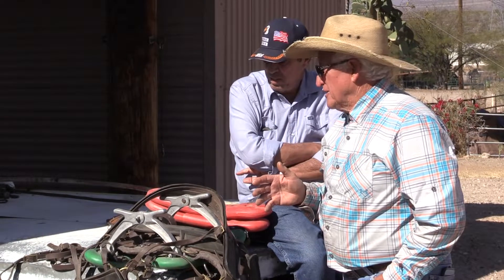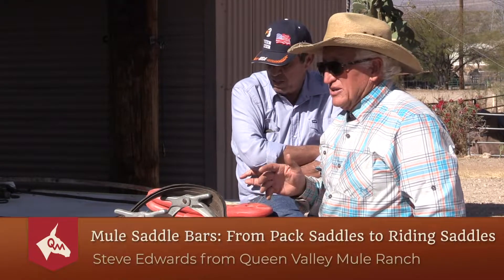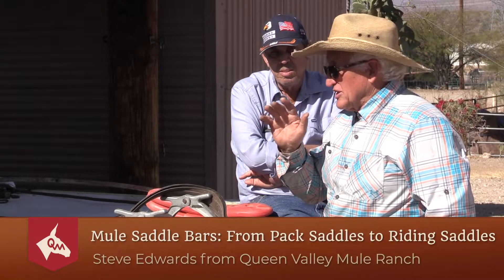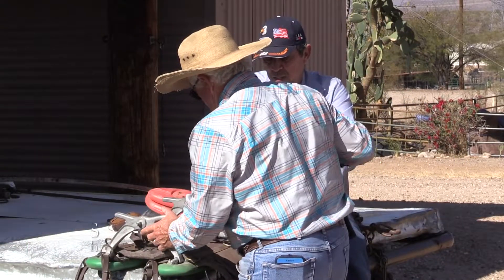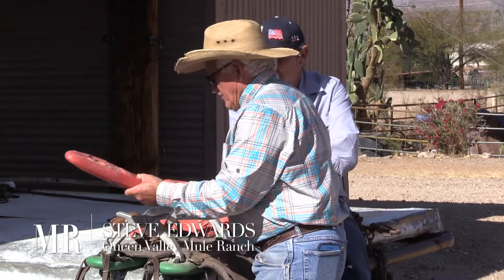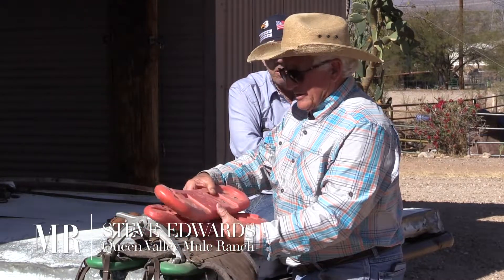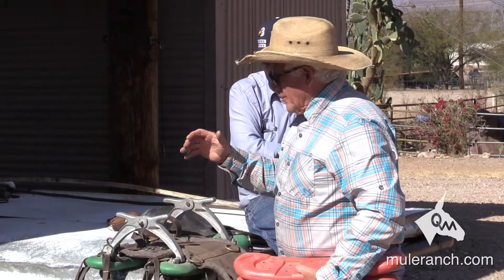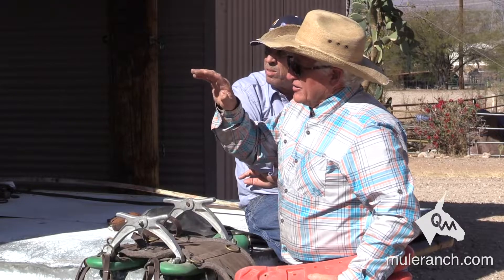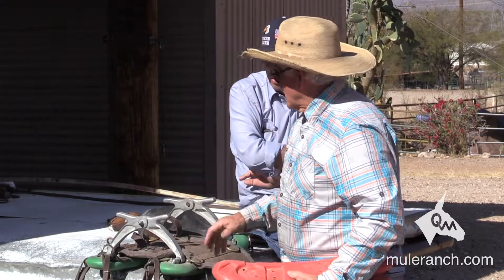When Abe Hewitt would come down here, we would design saddles. We'd take these saw bucks like this and make the bars. Then we would take the bars, fit them on the mules, put them to work. We'd make the whole saddle.